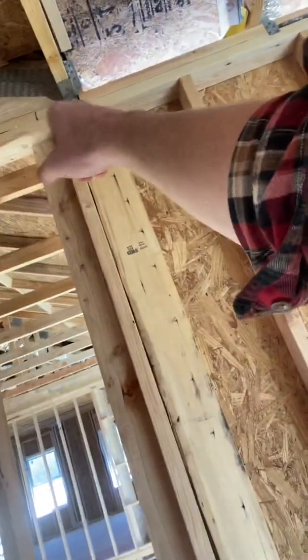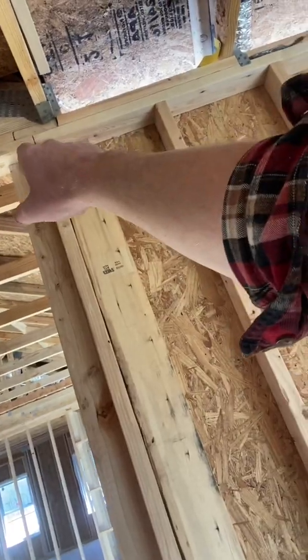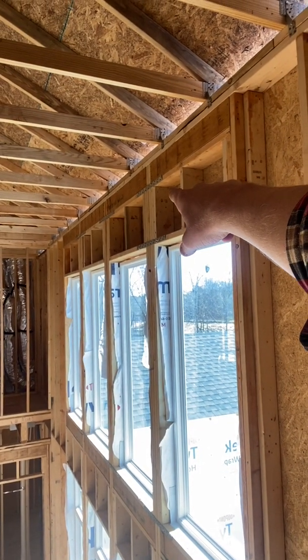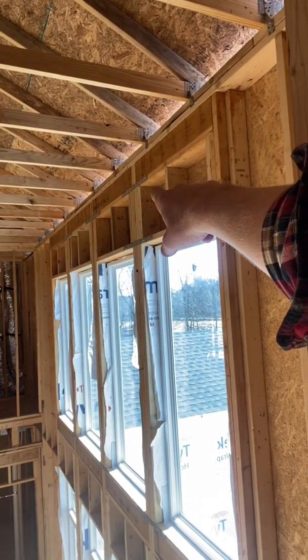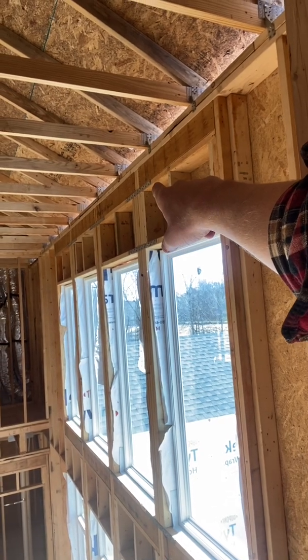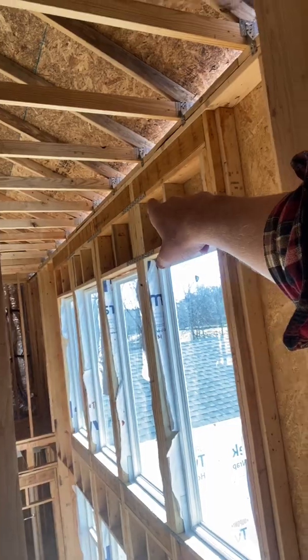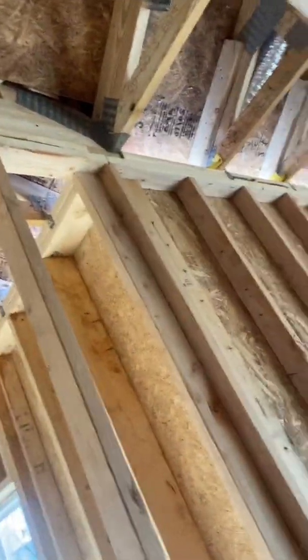Sometimes if those walls aren't lapped in like that, you need to add a strap. Note how they did that over the window headers — technically didn't have to do that, but that's the kind of straps you want to use: Simpson straps, structural straps, FHA straps, if you do not lap your top plates.